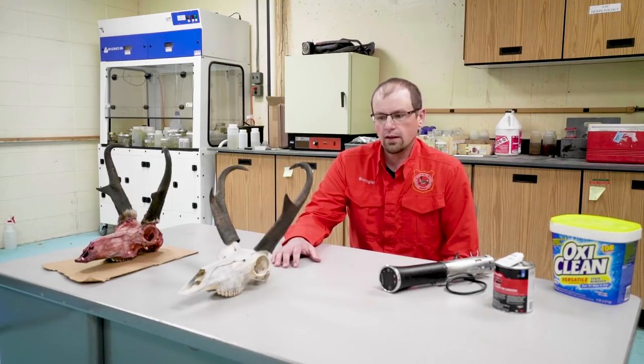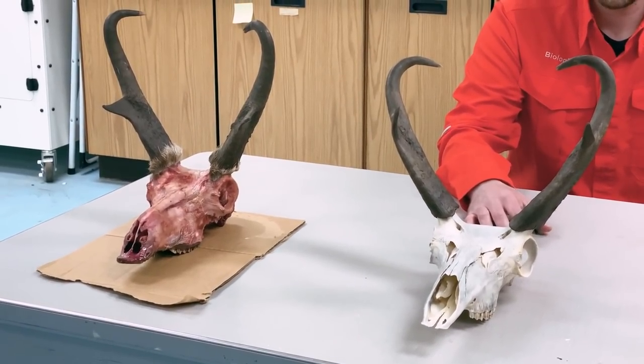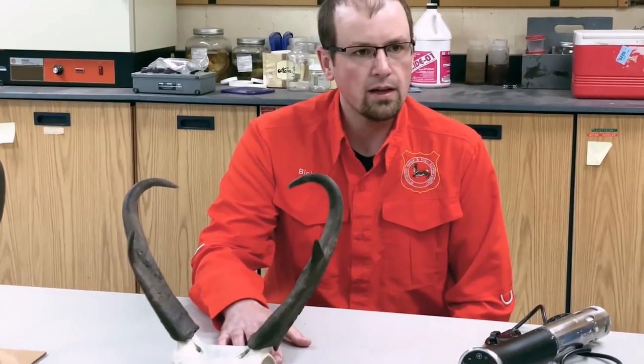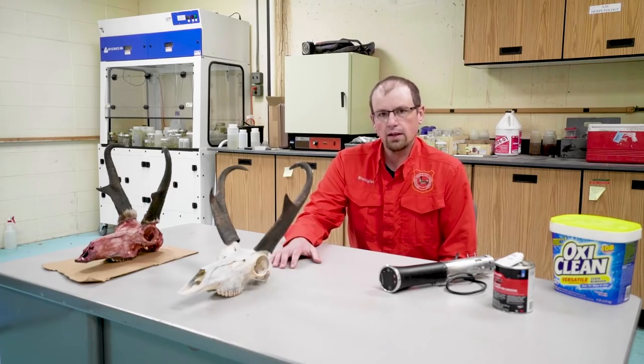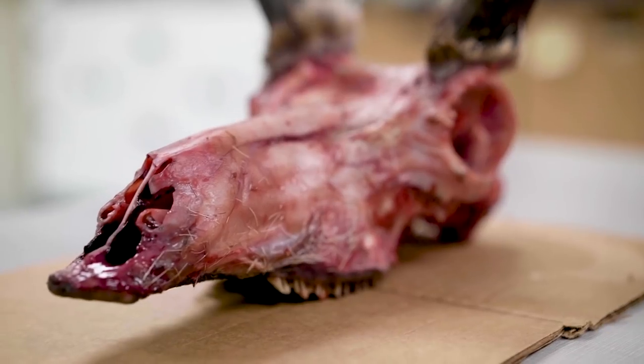Some advantages to this technique are that it's obviously inexpensive. It's something anybody can do in their home or their garage. It also has substantially less smell than a lot of other techniques — in general a really simple and convenient way to do this, even if you don't have a lot of space to do some of the other methods that don't smell as good.